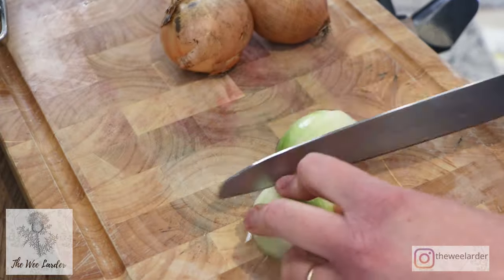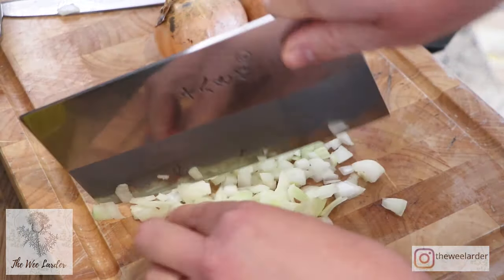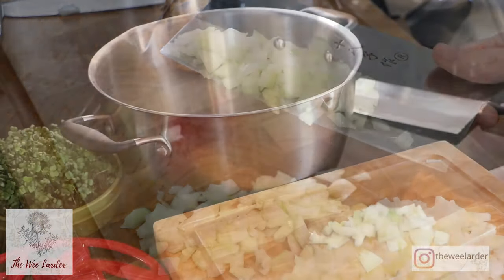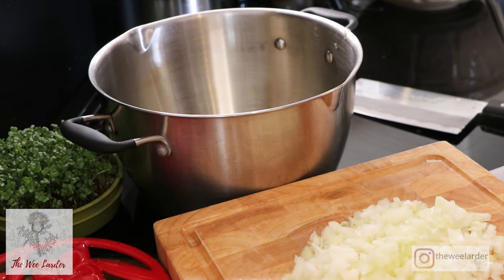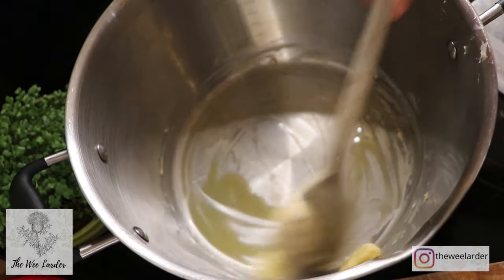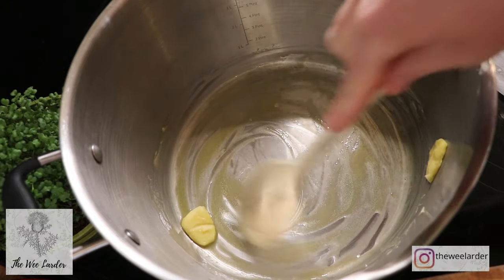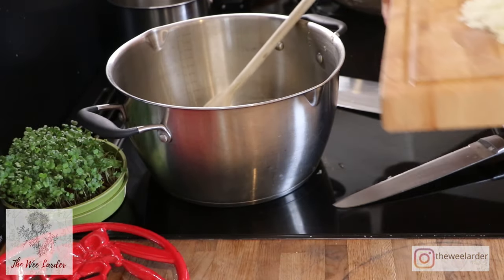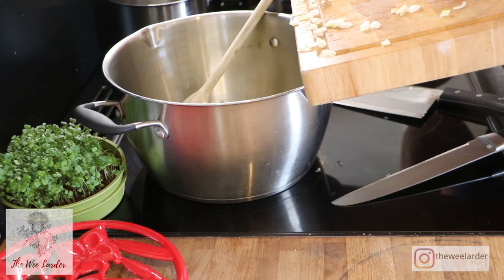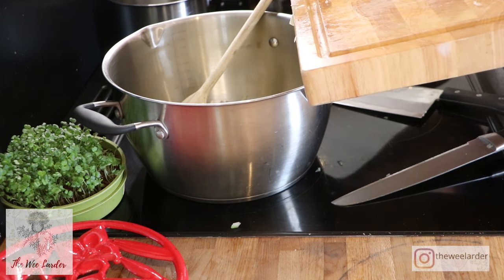We're then going to move on to chopping up our onion really finely. I don't usually show you preparing the ingredients but I just wanted to show you how finely I have chopped up the onion so you can get a good idea. We're looking for something like that - not really really fine, but it still has a little bit of bite about it. It does cook down really well in the pan. So we're just going to add all of our butter into the pan and melt that down, then add in our onions. The butter just really helps to sweeten everything up and adds a little bit of flavour.